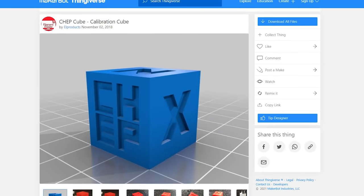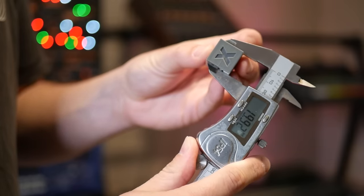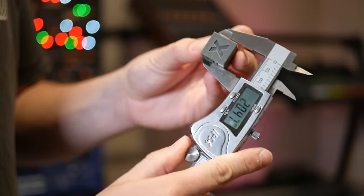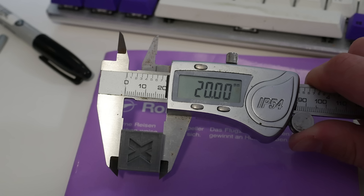A good test print to start with is a calibration cube like this — a Cheps cube by Chuck Hellebuck. It's a great little quick test print meant to be 20 millimeters on every dimension. Print it out, grab a pair of calipers, and measure the different dimensions. You want it to be pretty close, but it's very unlikely you'll be dead on 20, since these machines extrude plastic out of a 0.4mm nozzle and they're not going to be perfect. For example, this one measures 19.96mm in the Z dimension — so close, and that's off an Ender 3, telling me the steps per millimeter are very, very close.